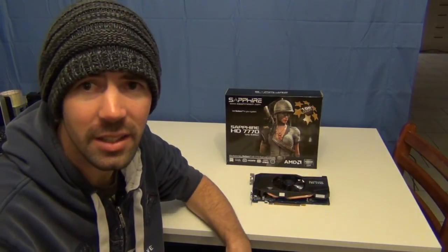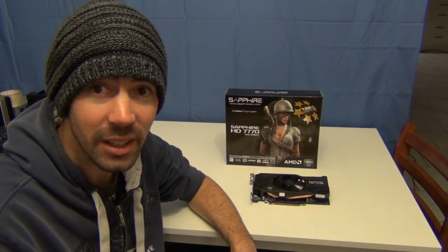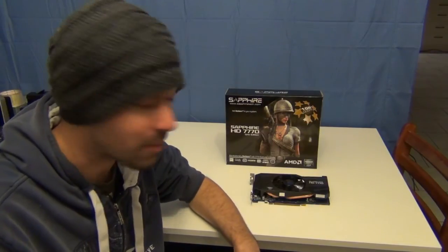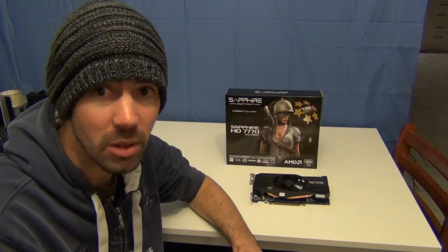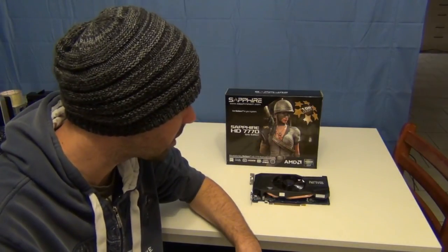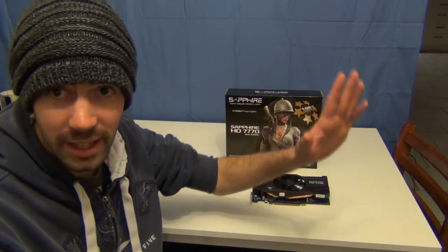This card performs just great. I don't know what else to say about it, really — a definite winner. The entry-level 7000 series cards are really, really good. I'm definitely impressed. And that's it — thanks for watching, see you later.